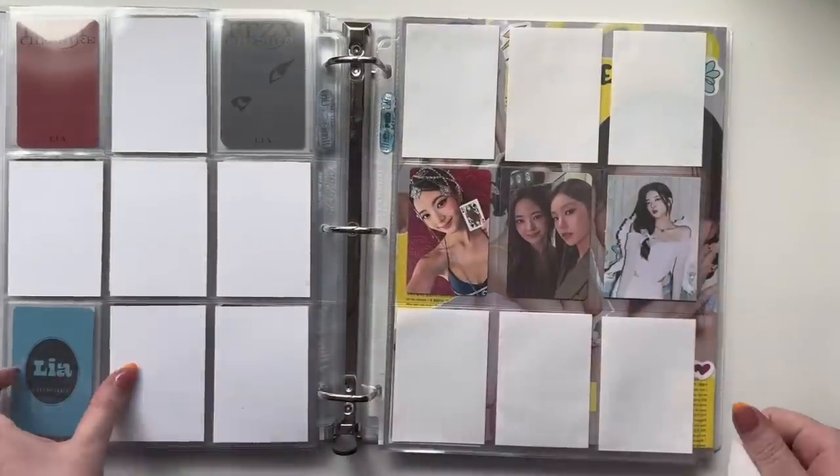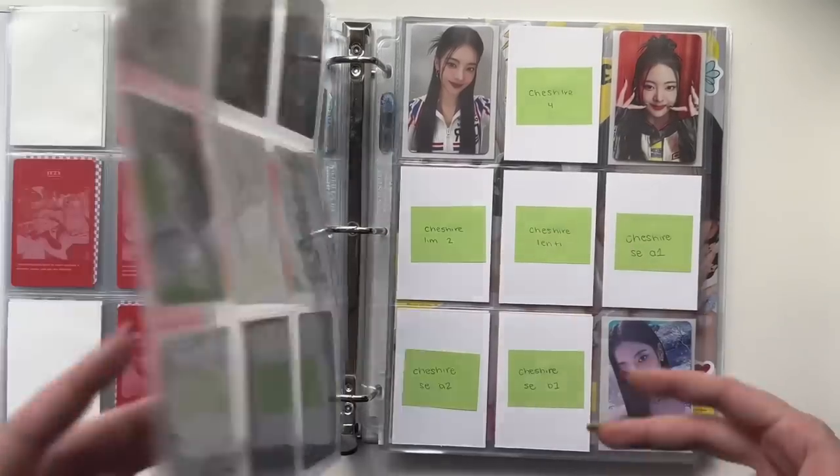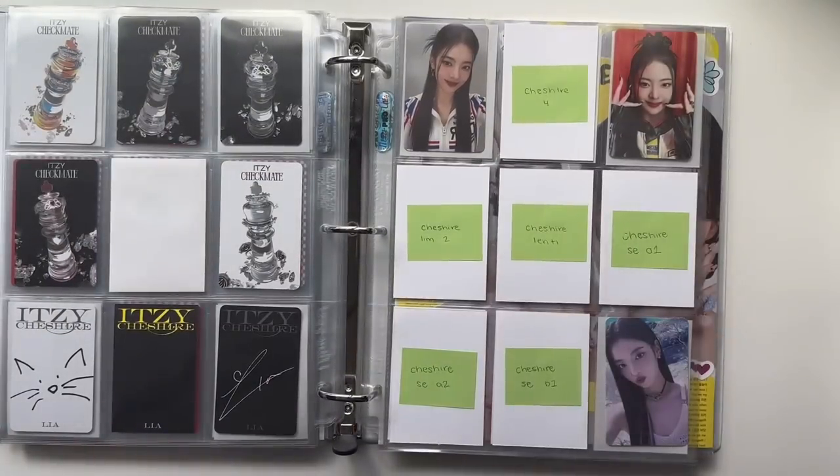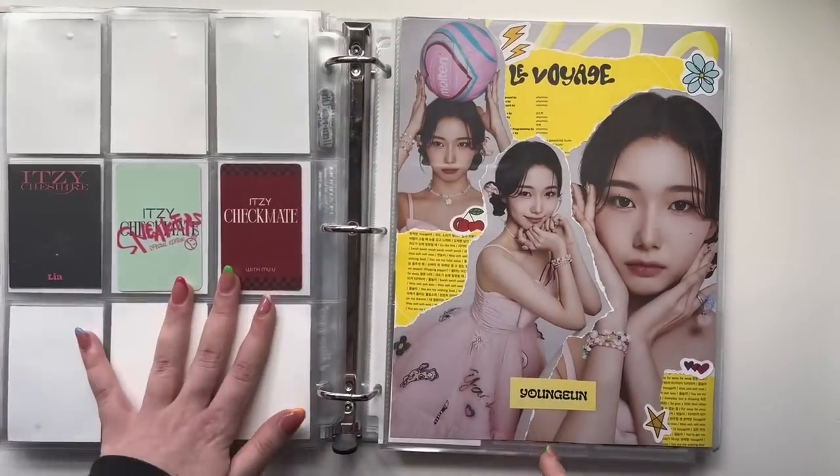I wanted to keep it since they sent it to me, so I'm going to put it on this page with my extra Ryujin cards. Thanks to that person — that was really nice of you. I finally have some Cheshire progress. For Ryujin I like to try to catch up with her eras before they have another comeback, but the special edition and limited editions they did for this comeback literally takes it out of me. Anyway, that's all for Ryujin.